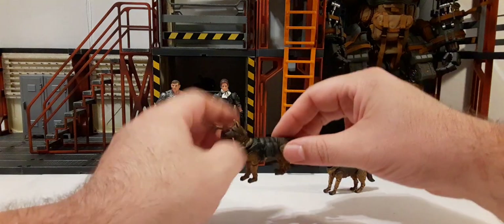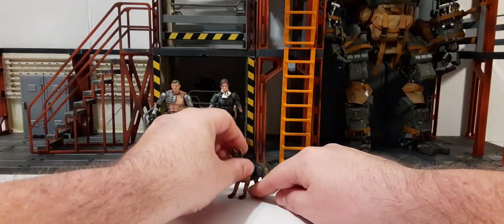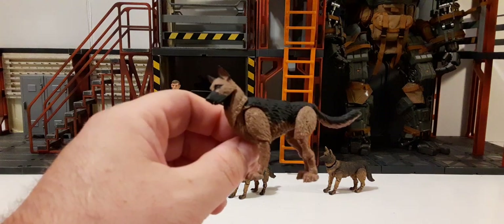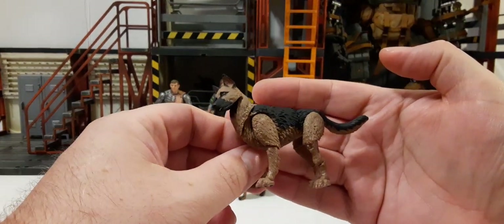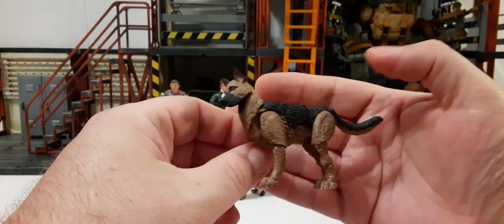So what we're going to do as a special treat for you guys is take a look at how they compare in detail with Joy Toy and Marauder Task Force. Here's our Marauder Task Force canine German Shepherd — I'll do a small review for him since we have some time.